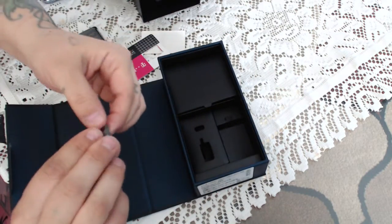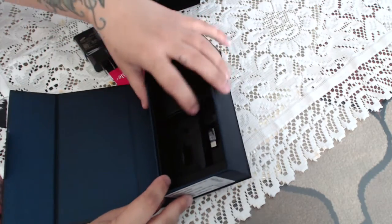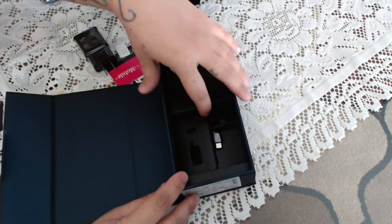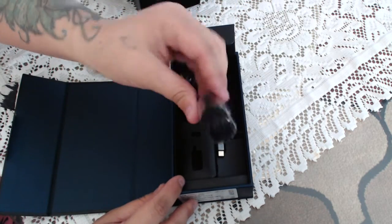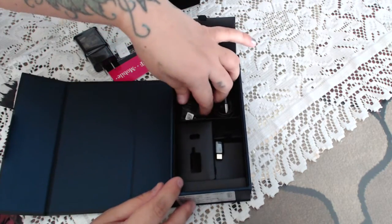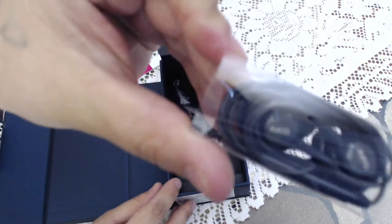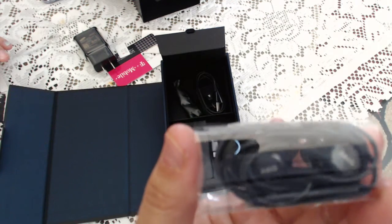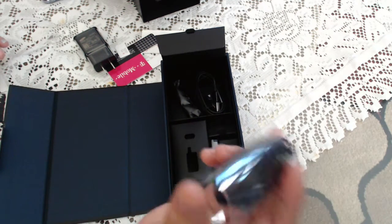This is your USB-C extender. And here is your standard charging cable. With this model you actually do get headphones included — really nice headphones.